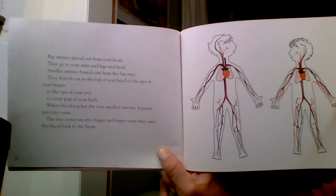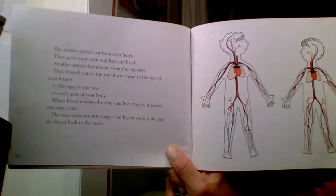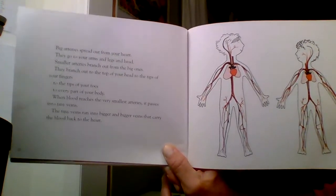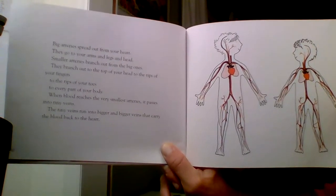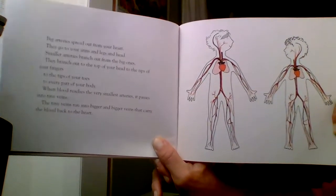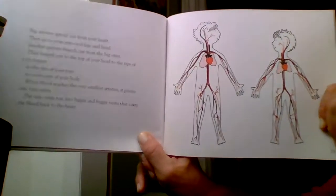Big arteries spread out from your heart. They go to your arms, legs, and head. Smaller arteries branch out from the big ones — to the top of your head, to the tips of your fingers, to the tips of your toes, to every part of your body. When the blood reaches the very smallest arteries, it passes into tiny veins. The tiny veins run into bigger and bigger veins that carry the blood back to the heart.